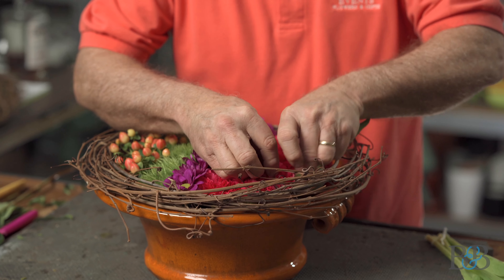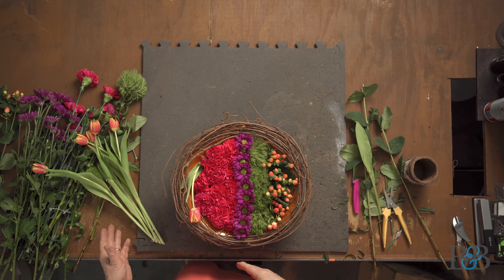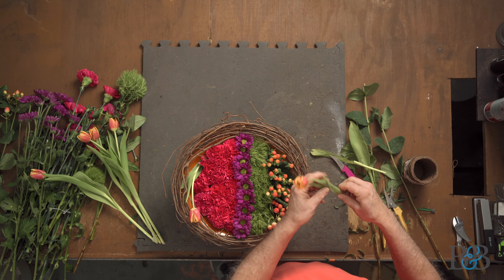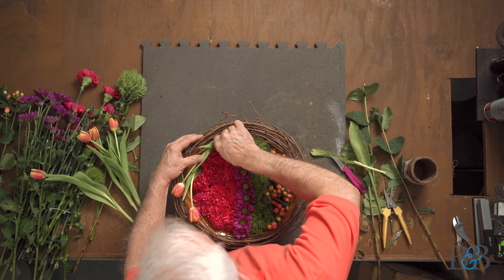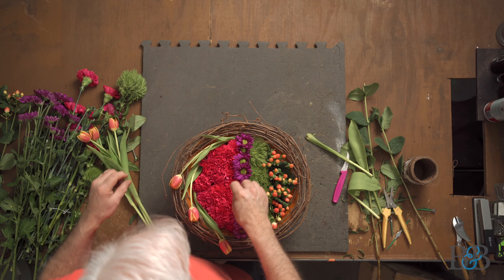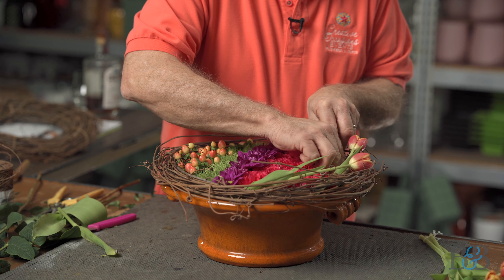I'm such a huge fan of tulips. I'm going to tuck them in around the side and just let them lay over against the grapevine, so you really do get a sense of that circular motion as the viewer looks at the arrangement. It also helps that you can take a little bit of grapevine and lay it over top of the tulip to help keep things in place. These are not even going down in the foam — I'm tucking them in along the edge of the foam so they still have access to the water source.